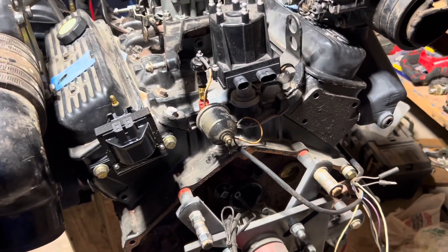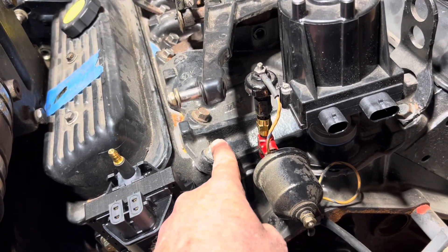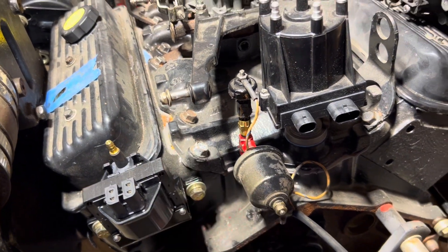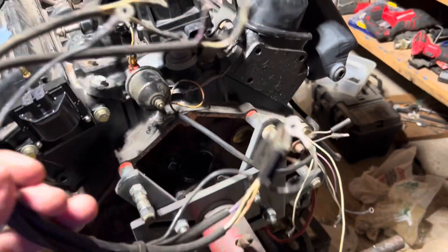This is an older MerCruiser, before 1994 or 1995 — it's pre-Vortec. You know that because it has slanted holes holding the intake manifold on, rather than the straight up-and-down holes a Vortec would have.